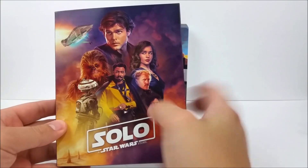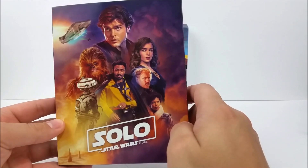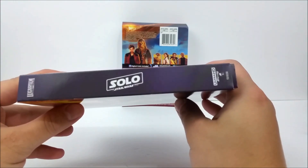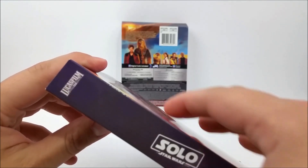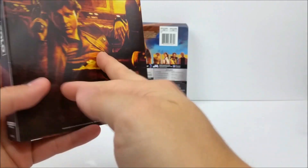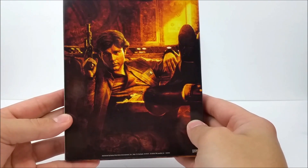Here on the front slipcover you've got basically the whole cast — very cool. Han Solo: A Star Wars Story. This is just a slipcase. Here on the side it says 'Solo: A Star Wars Story, Ultra HD Blu-ray' with the Lucasfilm logo at the top. Same thing on the opposite side. And on the back you have a very nice picture of Han Solo. Very cool slipcover.